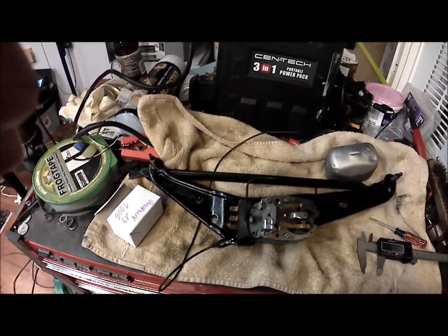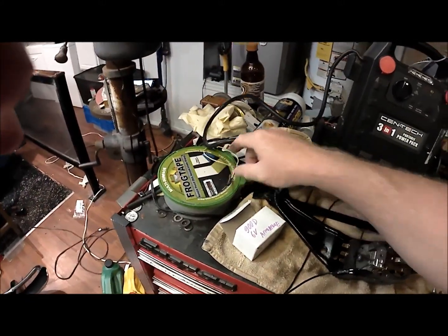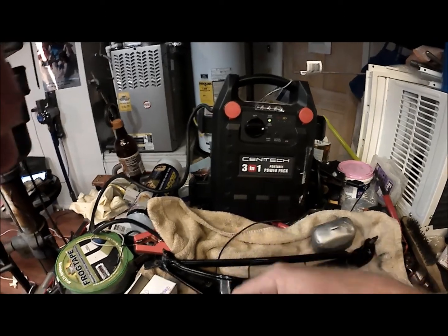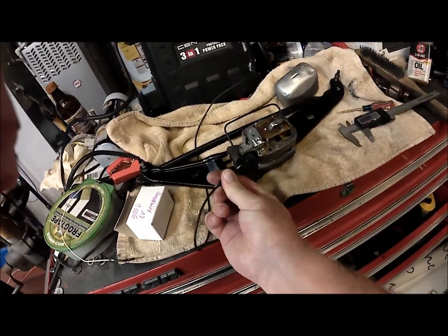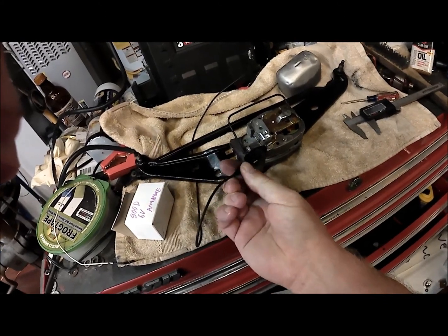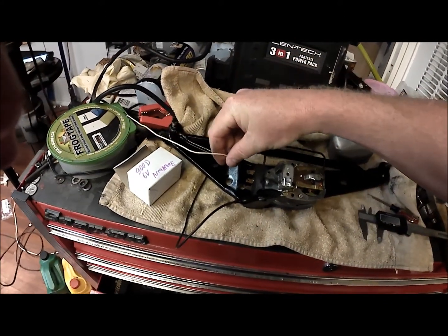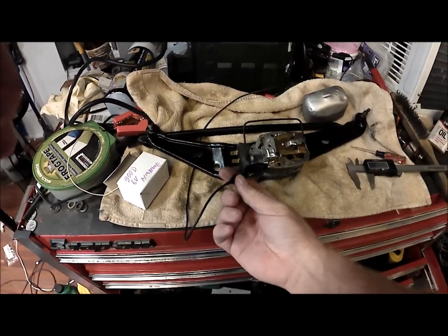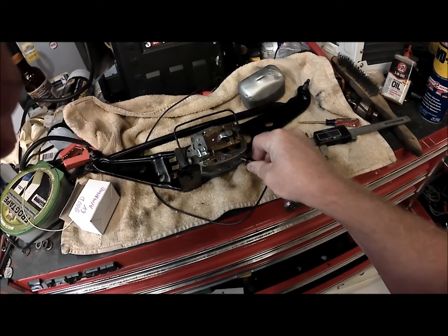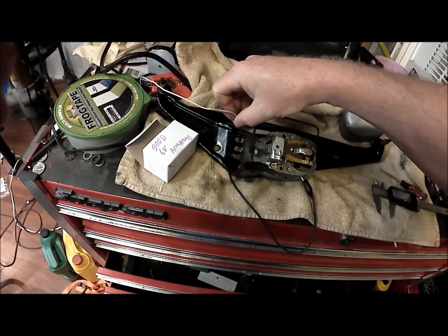Now I'm going to test it real quick. I have a power supply here — not the best way to do this but it's what I have right now. Ground is right here on this section here, or you could ground the body. Center piece is power. My connection isn't great so let's go directly to the frame.